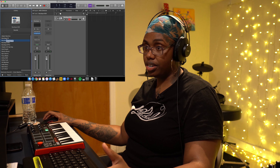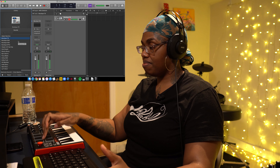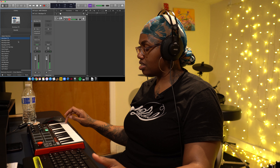I'm basically just going to stick to whatever stock sounds Logic has. I'm not really trying to do anything too fancy outside of this program because we're on a budget. I like these — I'm just going to go ahead and record that. Very simple.